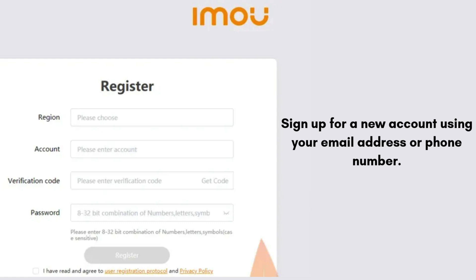Open the IMOU Life app. Sign up for a new account using your email address or phone number, then log in with your credentials.